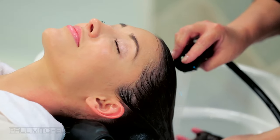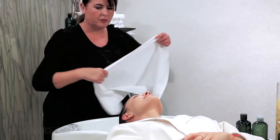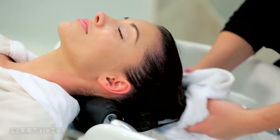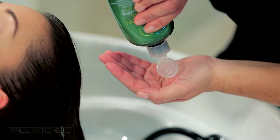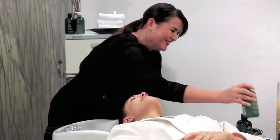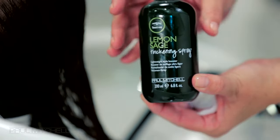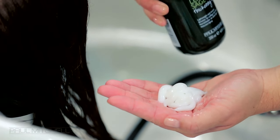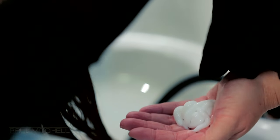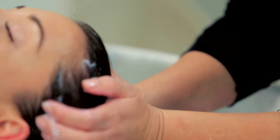Thoroughly rinse the shampoo clean from the hair and remove all excess water using a clean towel. Place Tea Tree Lemon Sage Thickening Conditioner in the palm of your hand. Spray Lemon Sage Thickening Spray into the conditioner. This will help expand the hair shaft to allow the conditioner to penetrate more deeply, as well as create a little texture to help hold in the Lemon Sage Treatment Braid you will see shortly.